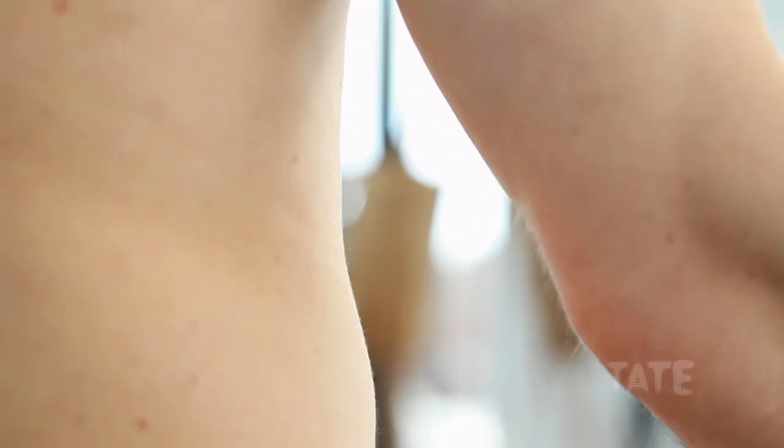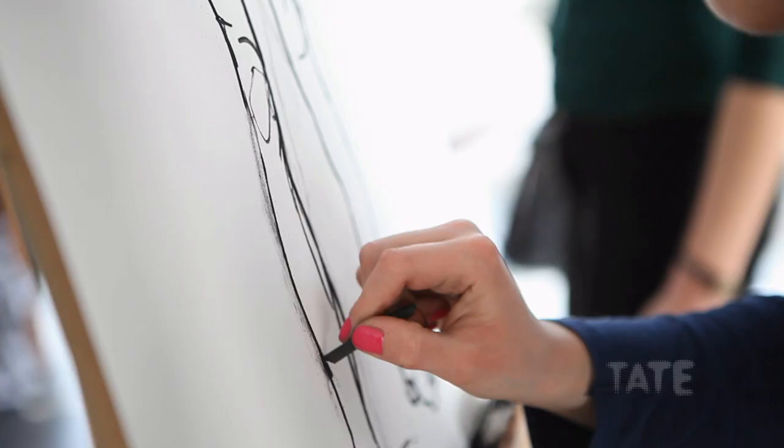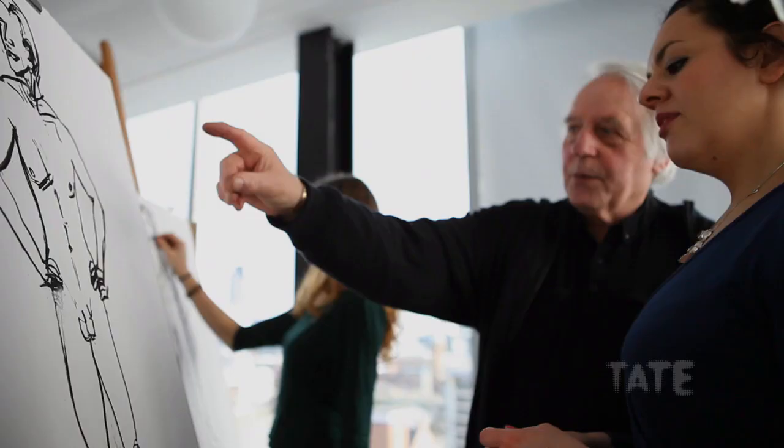If they can see shape, they get the triangle between the feet and the apex of the triangle correct. But you'll find if they can't, it'll be either too narrow or too wide — and it means they just haven't looked at it. You can see that's wrong, doesn't it?